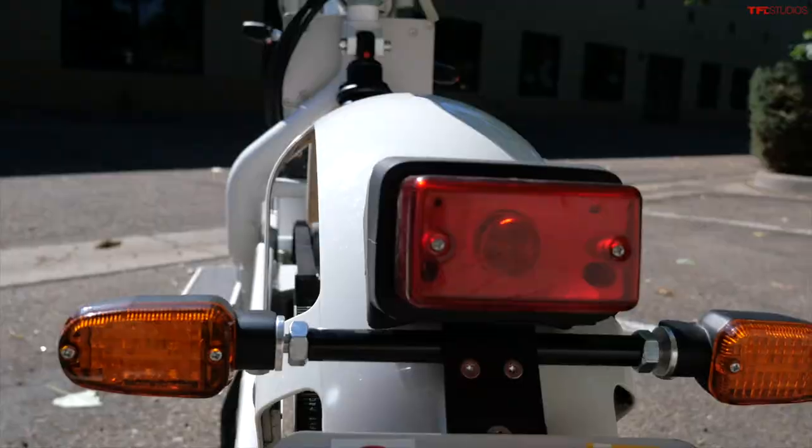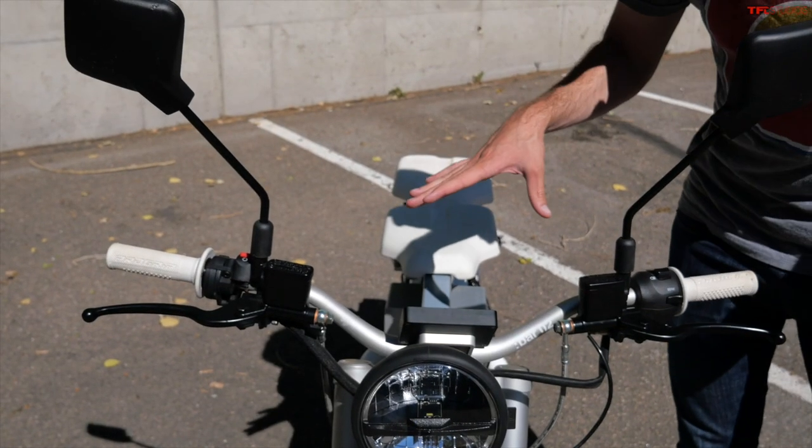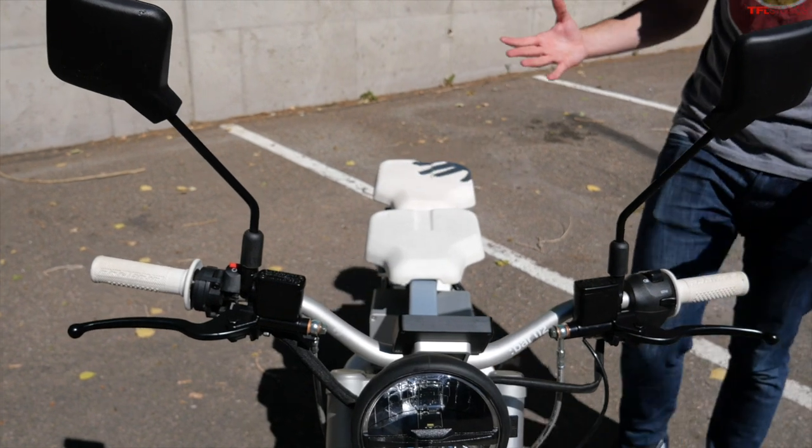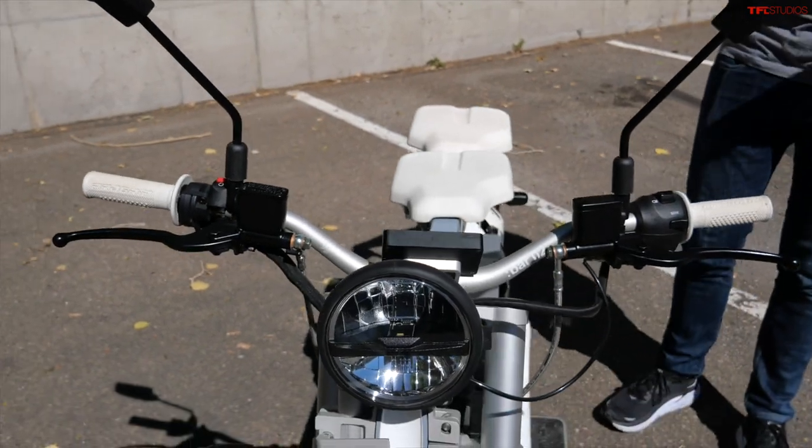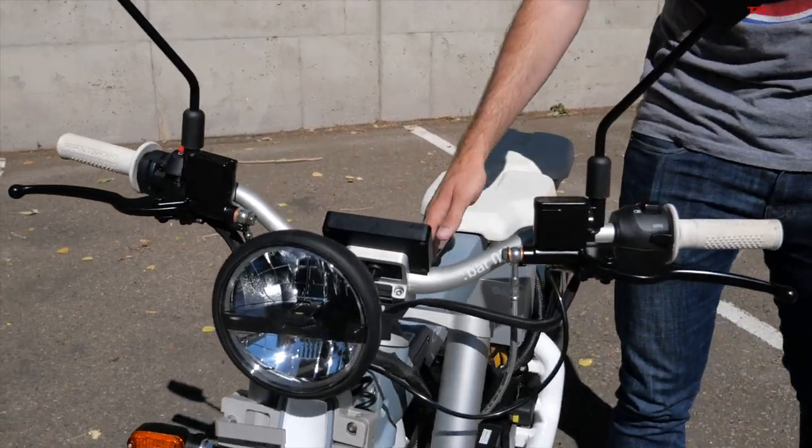It's got a license plate, turn signals, and a brake light. Here in Colorado, being similar in output to a 125, you do need a motorcycle license to ride this. It's a very cool looking bike in general — you ride it places and everyone wants to stop and talk about it because it's just so out of this world. It's very industrial looking, very minimalist, and I absolutely love that.